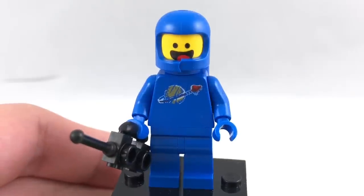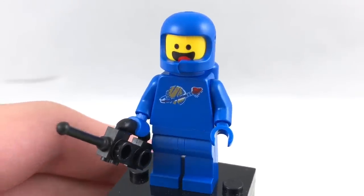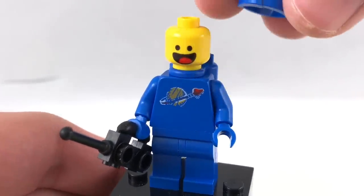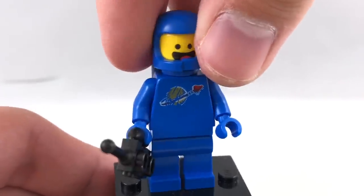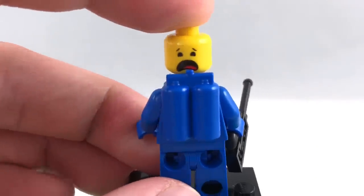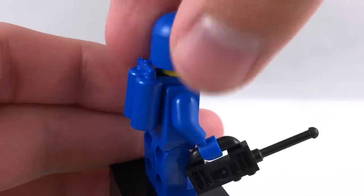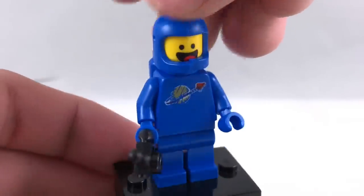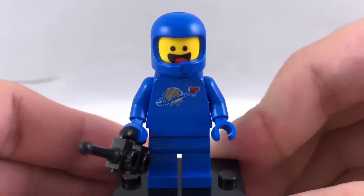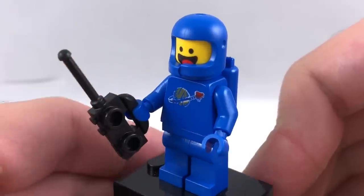Our first minifigure is Benny, and this is the cheapest way ever to get Benny, besides the collectible minifigure series coming out. His face print is very similar to the one from 2014, but he does have a new back facial printing where he looks a bit worried. We do have the same helmet from 2014 with the chipped chin strap, and also the same torso print with the faded away classic space logo. He has a walkie-talkie as an accessory.